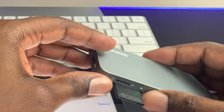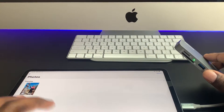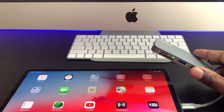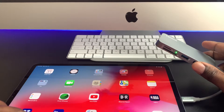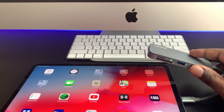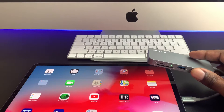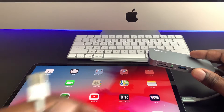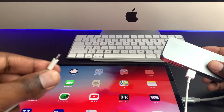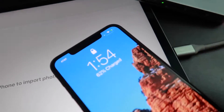Also, another thing I use this for: as you can see this is connected to the iPad with a green indicator there. If I wanted to, I can plug this directly into the USB-C port, plug this into my iPhone, and as you can see it's charging.